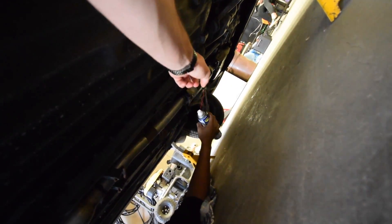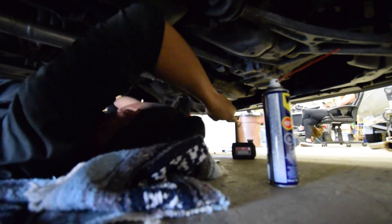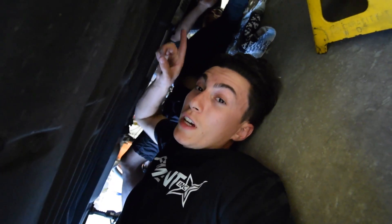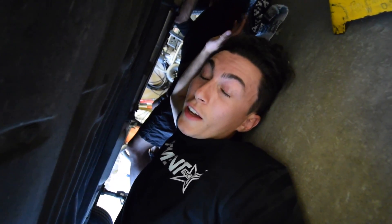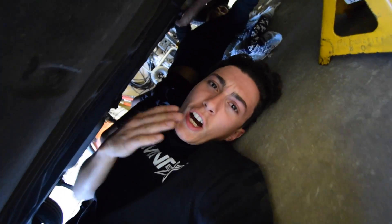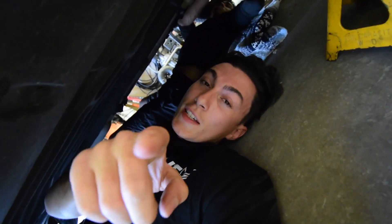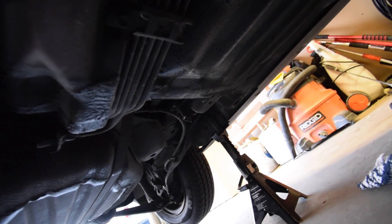So we just need to undo those bolts. This guy always beats me to whatever we're doing because I'm trying to make good content for you guys — it's not me being lazy, this guy's fault. I do have to say though, from being under this car for the first time ever, it is pretty clean for its age. I've seen a lot worse underneath a lot newer cars.